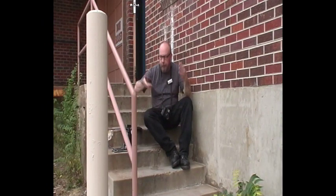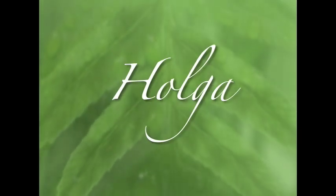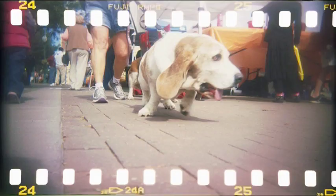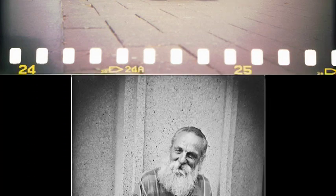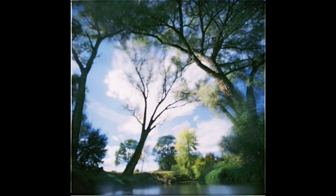I'm a photo junkie so I do a lot. I'll see you next time.